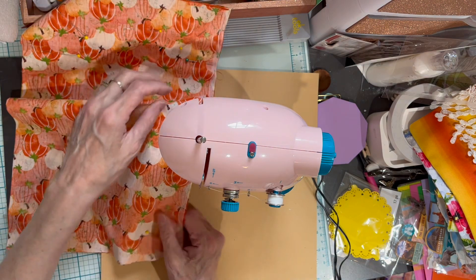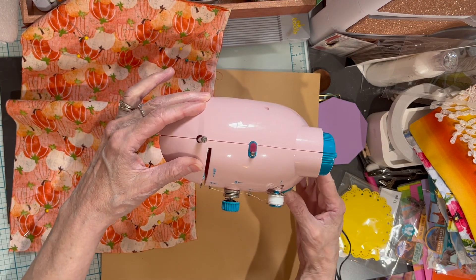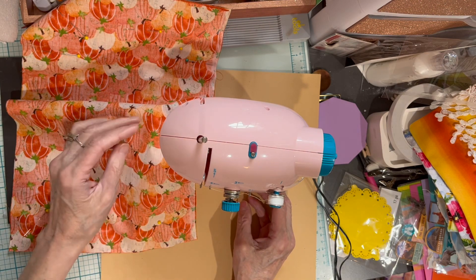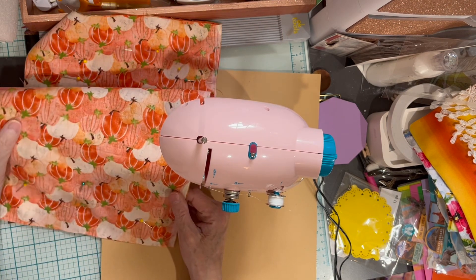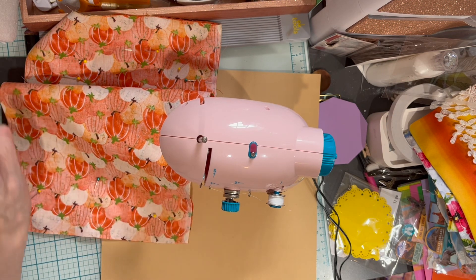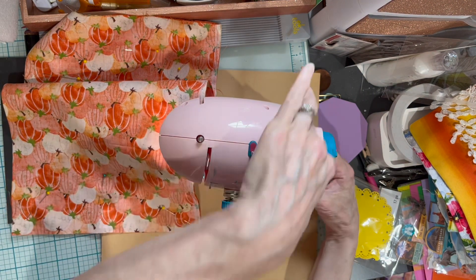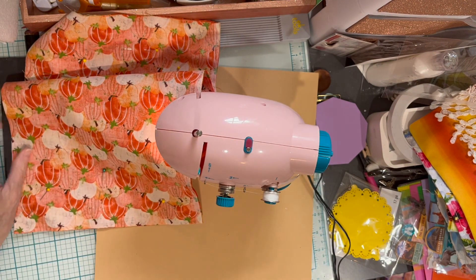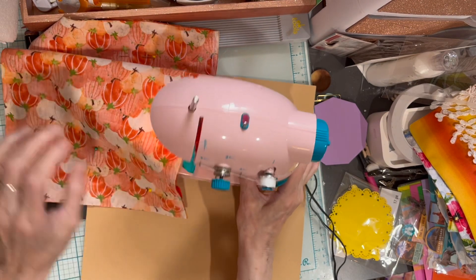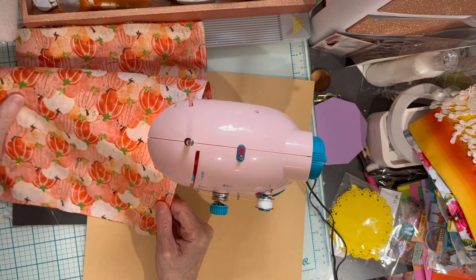This machine is noisy — no getting around it. It has a light too; let me see if I can turn on the light. My light seems to not work, but that's fine. I do have to plug in my foot control — okay, that was unexpected. Here we go, foot control in charge.